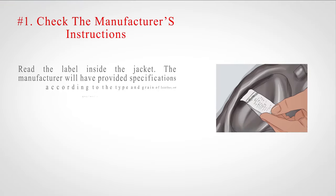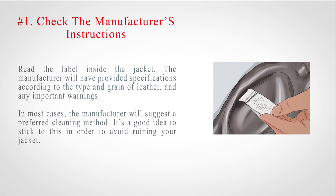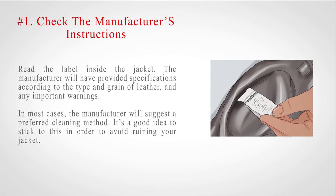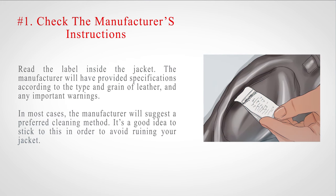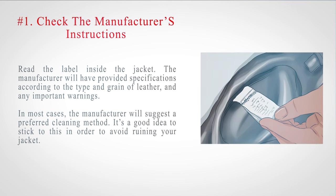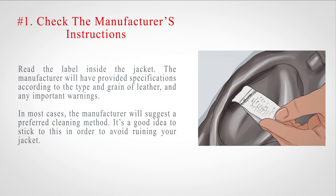Method three: caring for your leather jacket. Number one: check the manufacturer's instructions. Read the label inside the jacket. The manufacturer will have provided specifications according to the type and grain of leather, and any important warnings. In most cases, the manufacturer will suggest a preferred cleaning method. It's a good idea to stick to this in order to avoid ruining your jacket.